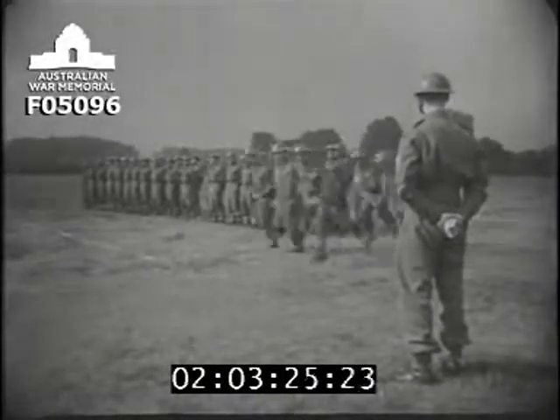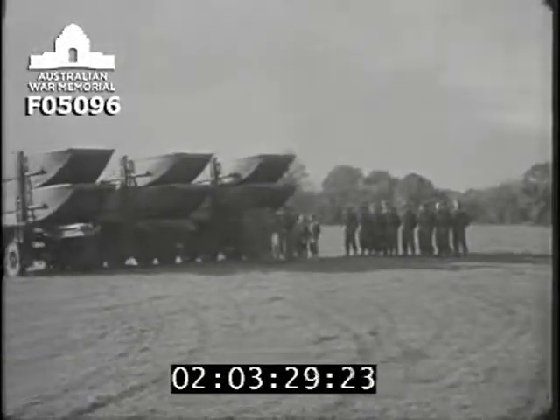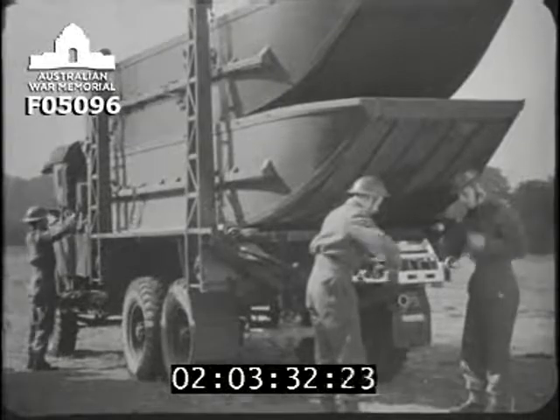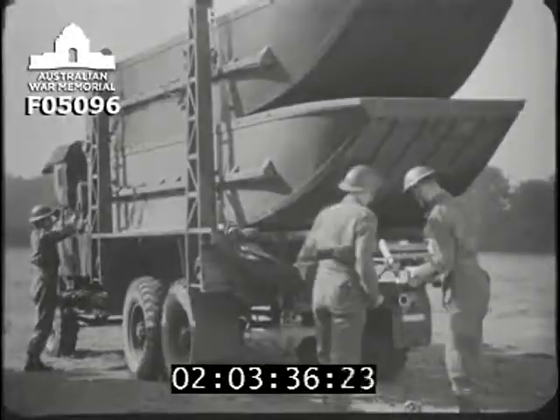The offloading party is divided into three squads. The first squad — one NCO and four men — prepares each lorry in turn for offloading. This squad unfastens the clamps which hold the superstructure, road bearers, ribbons, chess, etc., in place.